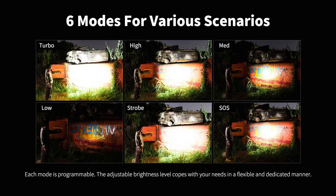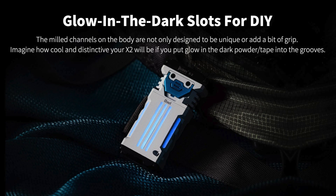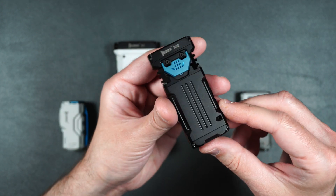It can last up to 80 hours on low mode and charge fully in about three hours. It does not have a magnetic bottom but it does have a little belt clip on the back. It's got a max of 2,500 lumens and a beam distance of 479 feet. It comes with six lighting modes: low, medium, high, turbo, strobe, and SOS. It's got an IP68 water resistance rating, slots for tritium tubes, and a type 3 hard anodized finish for excellent wear resistance. This is the Osram version.